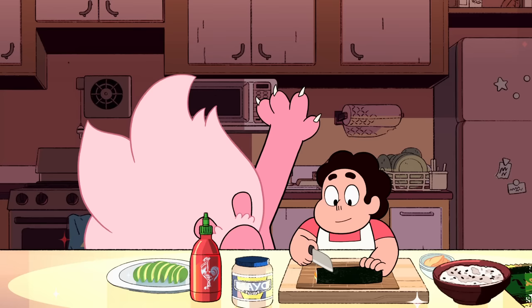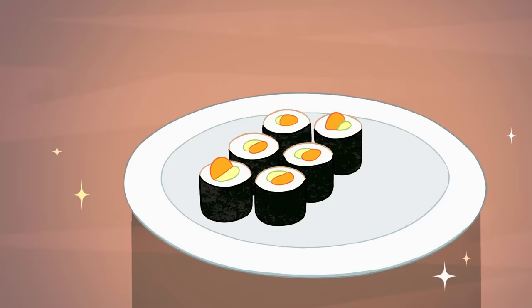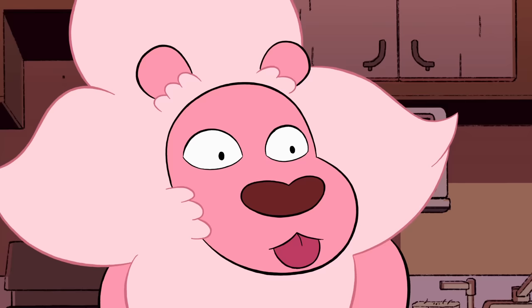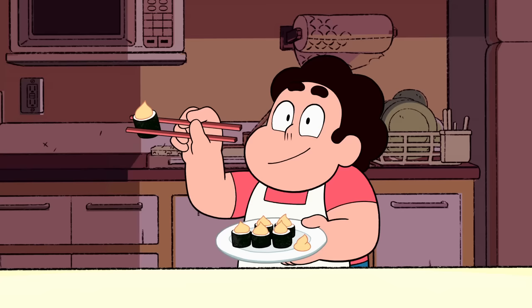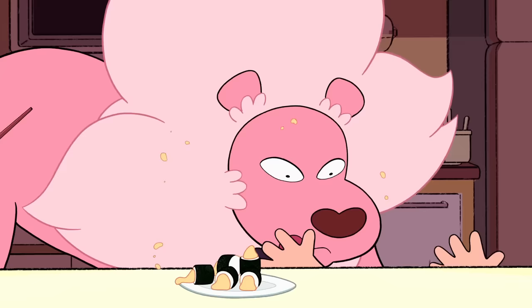Now carefully slice your roll into six equally sized pieces. To finish, place a dollop of the spicy mayo on top of each piece of sushi. And garnish the plate with another dollop, cause it's fancy.